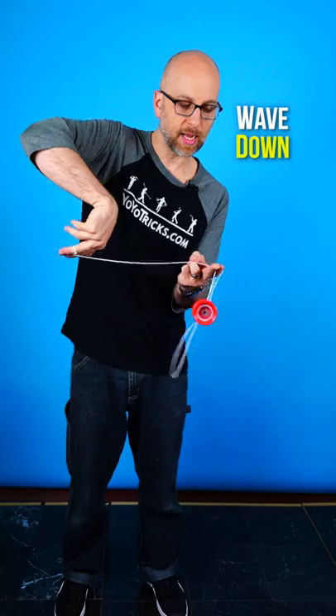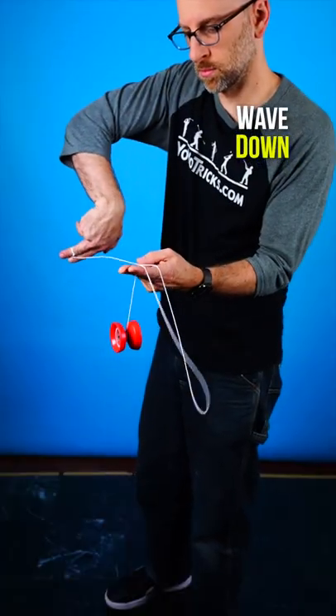The second thing you want to do is as you get close to the yoyo, wave down with this hand — that accelerates the string as it gets under the yoyo.